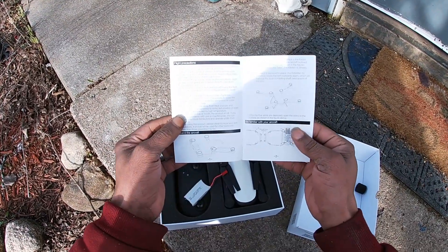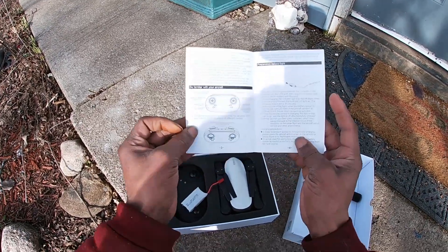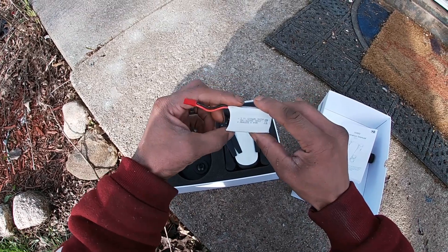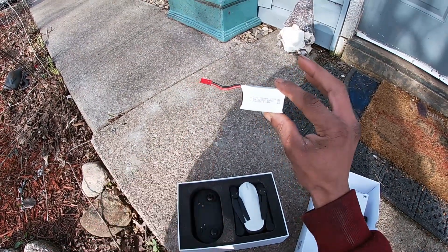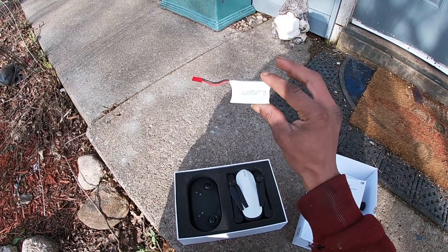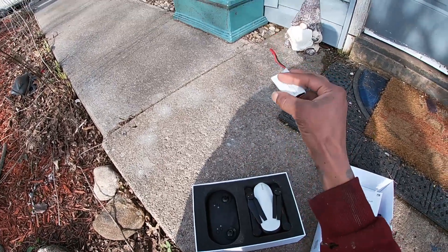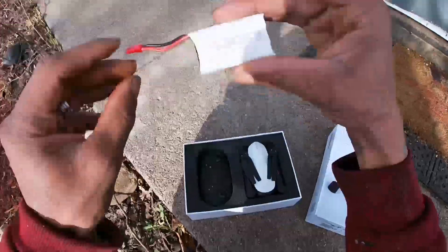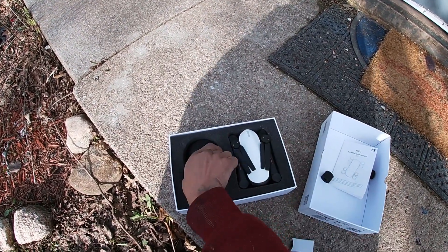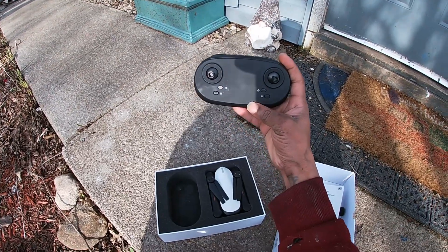There's an instruction manual of course — go over that to learn how to operate this and all the functions on the controller. The battery is a 1200 milliamp hour with a JST connection, so we should get a decent flight time. It's not a proprietary battery, so you can use other same-style batteries — any battery with a red JST connector should work with this quadcopter.